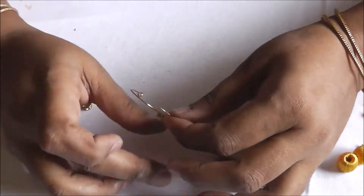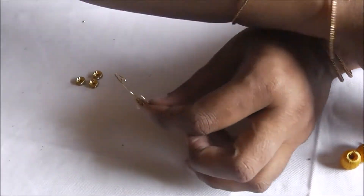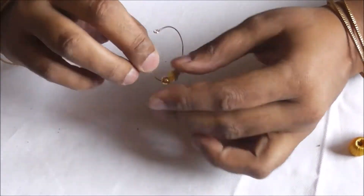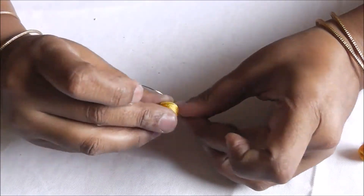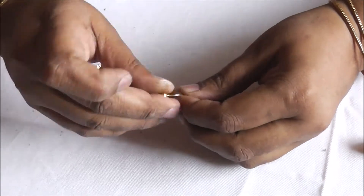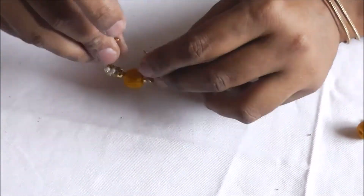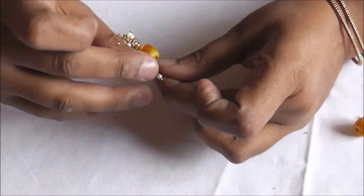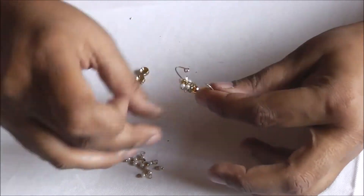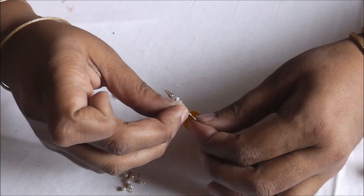Now, put the beaded stone there and then the normal gold color bead over there, followed by the silk thread bead. Again followed by the gold bead and again followed by the flat stone bead. Beaded stone. And then followed by again 10 nice small pearl drops.